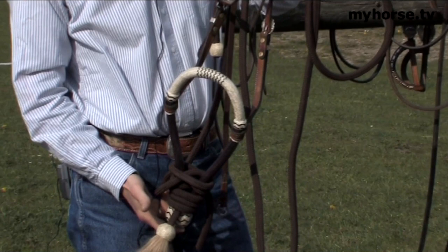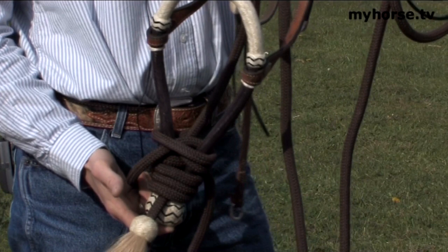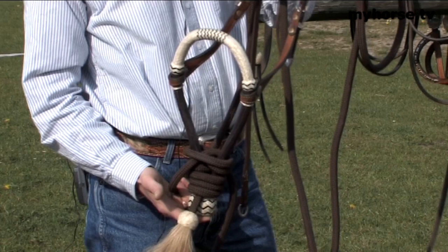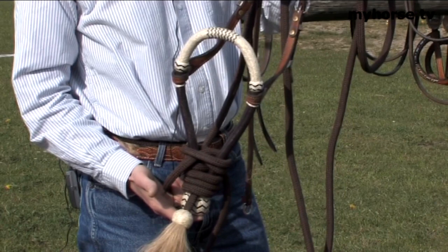Coming back to the bosal that you saw demonstrated earlier with Louisa in the pleasure class — this is more of a finishing product. Once you have had the horse in the snaffle and you've got total direction, you can move to this. You don't see it used a lot here in Denmark but you'll see it used a lot in continental Europe and the United States. Ideally, once the horse understands to give and take to the pressure of the snaffle, you can put this on as a finishing product rather than a starting product. The principle is the same as the side pull used on two-year-olds.